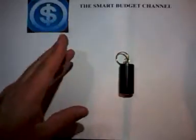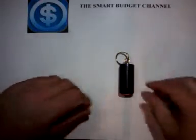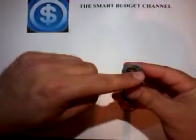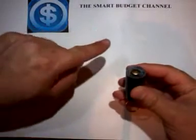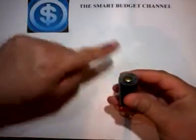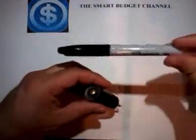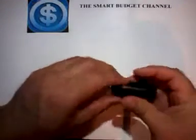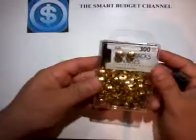Once I got to seven feet — a little over seven feet — I stopped. I cut it with scissors, and since I was at the bottom part of the pencil, I took my X-Acto knife and just cut straight across, sawing it down. Then I took my Sharpie — you can get these at the Dollar Tree — and colored the ends black, blacking them out.